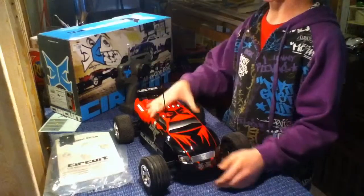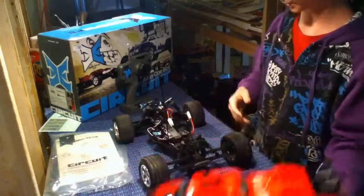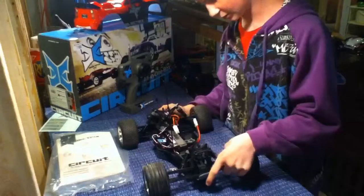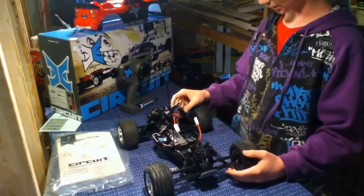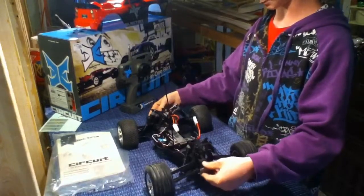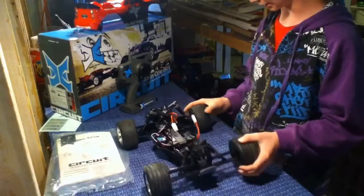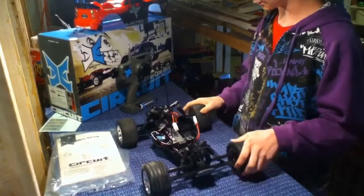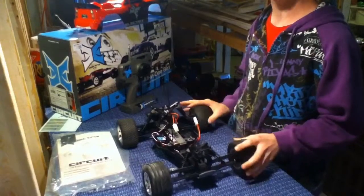Not much with the body here. Got some decals and stuff on there. Right here we have fixed toe and camber links, and plastic shock caps. Suspension feels okay — it's a bit springy, so we'll probably put a bit thicker weight in there. Tire tread is the same as any stadium truck. Tires feel medium-soft.